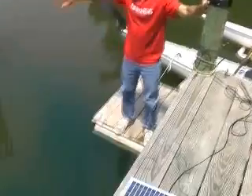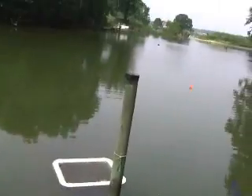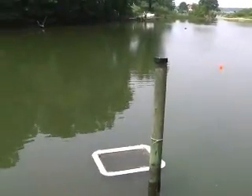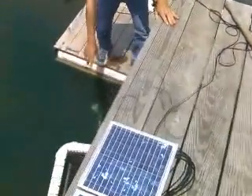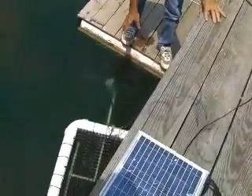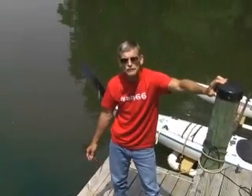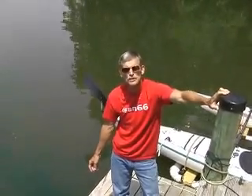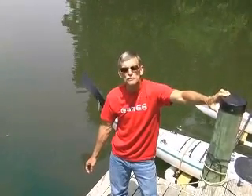These panels are actually going to be mounted out here on one of these pilings with the float tied out there. If you take a look right here, the blue water has cleared, and the reason why it's cleared is the circulation that's happening. Using solar panels to create an oyster water circulation system is a very practical way of using solar power.